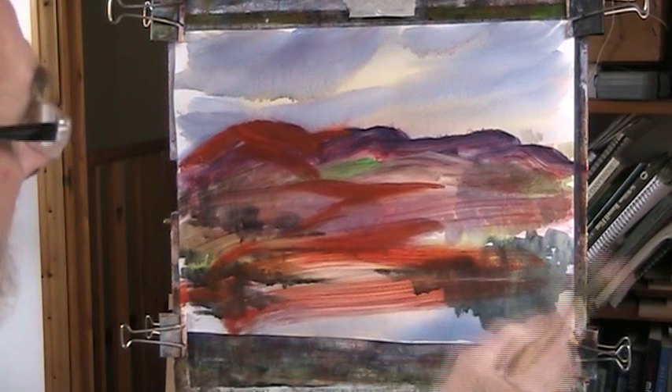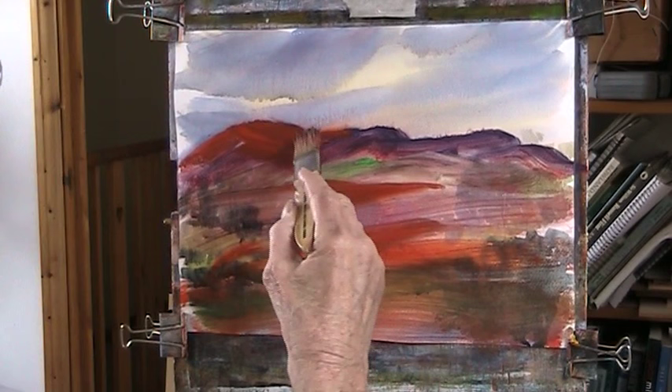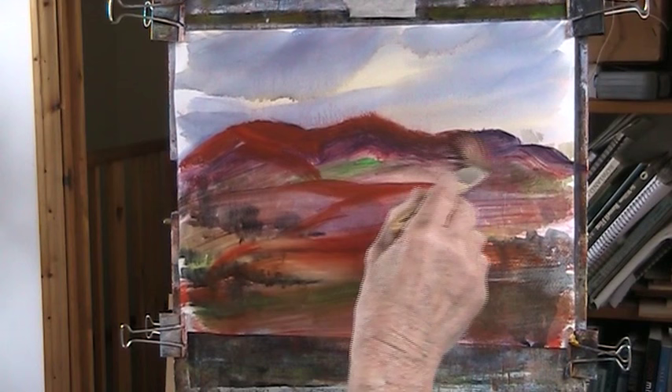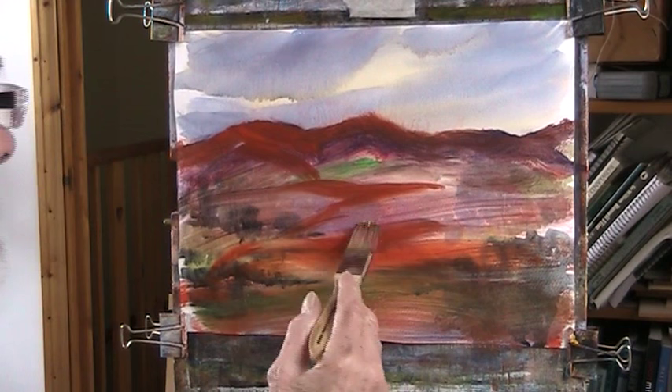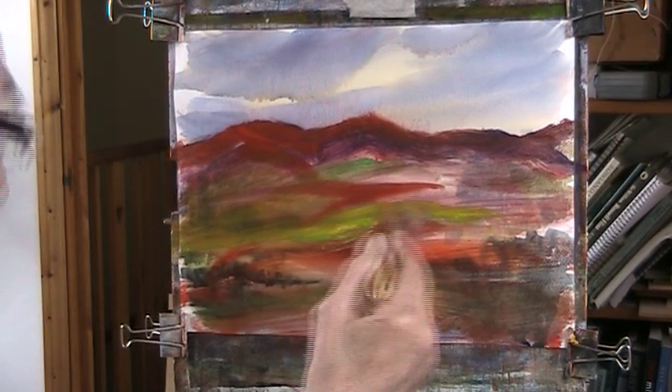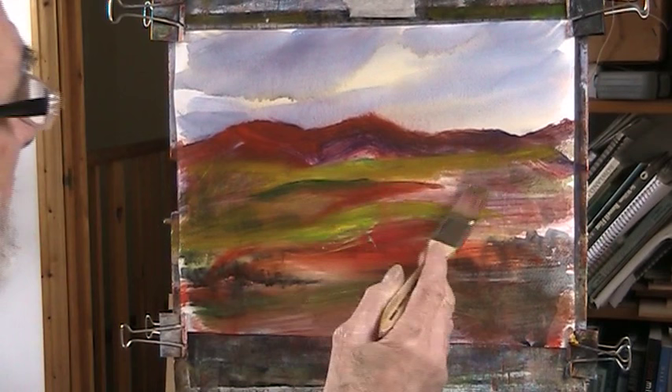I'm using a light or bright green to get a better shape. Just put in some - it's nice. I need a bit of cerulean on some of this; it does make lovely greens.